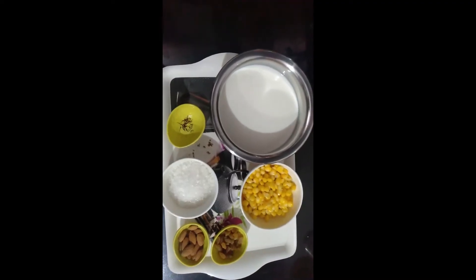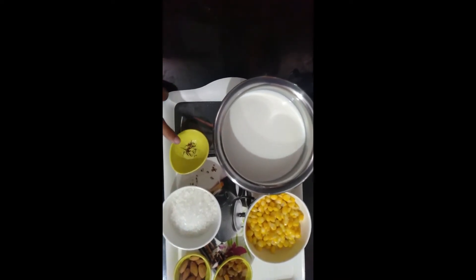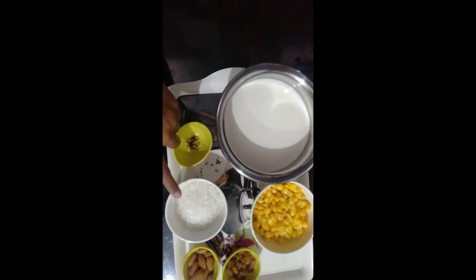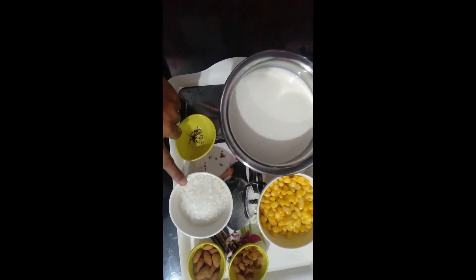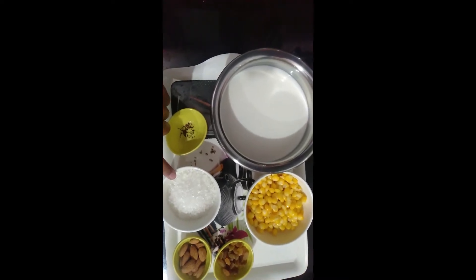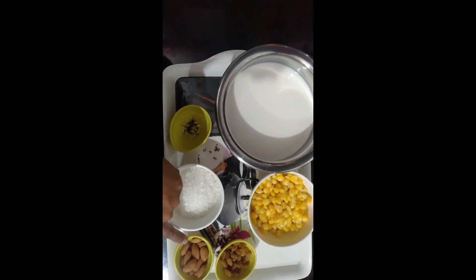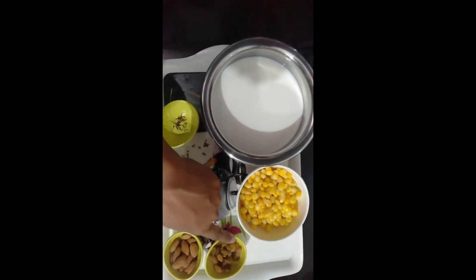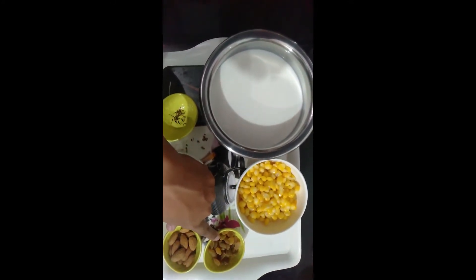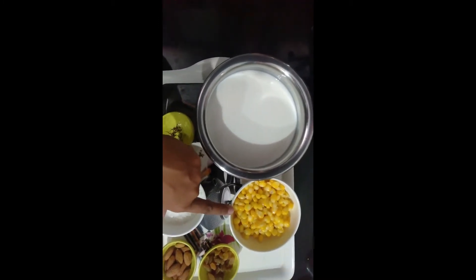For the ingredients, we need 500 ml full cream doth. 10-12 saffron strands. 4-5 tablespoons of sugar — if you like it sweet, add more or less. And 10-15 badam (almonds).